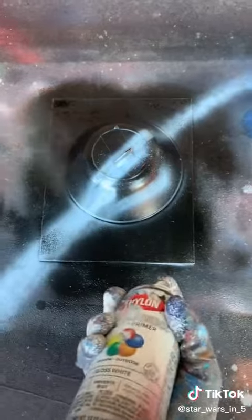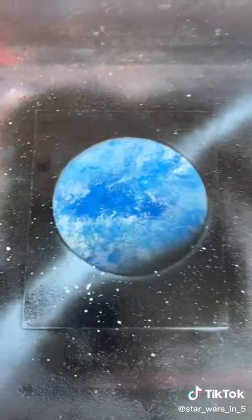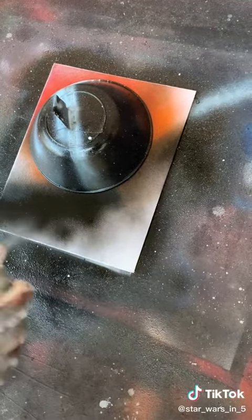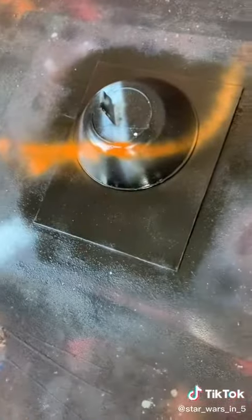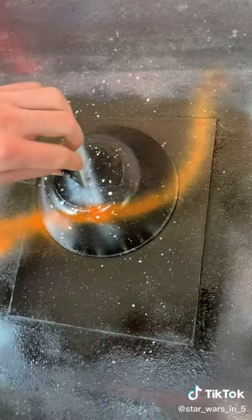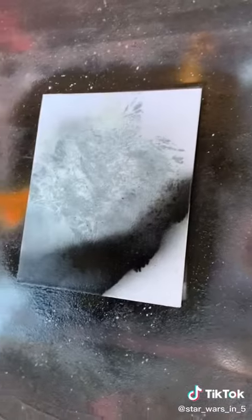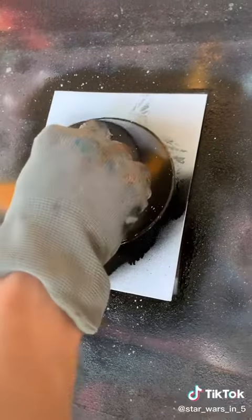Then you do the stars. Boom. Now he's gonna cover it all in black. Stars. Boom, that looks way good. There you go — star time.